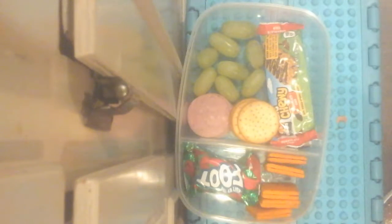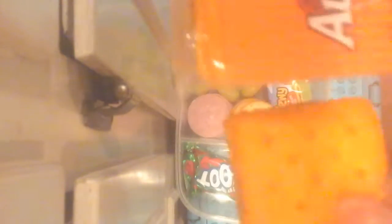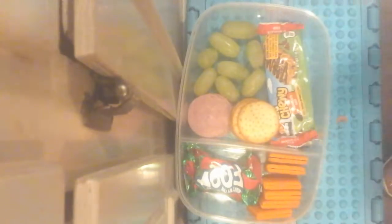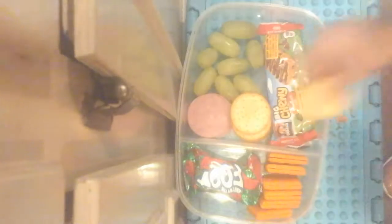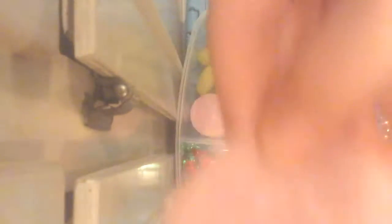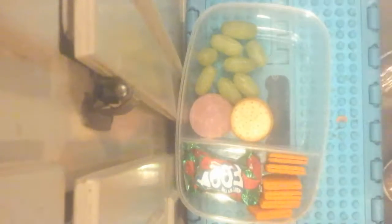I have peanut butter crackers, salami, and two out of this package. I have part of a Lunchable — I do not like the cheese. Here's the cracker, here's the ham. And then we have grapes; they are the green ones. To me they are better than the purple ones, pink ones, whatever you want to call it.